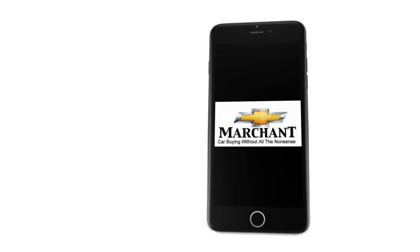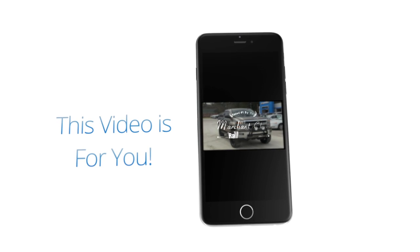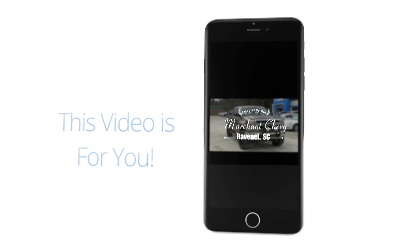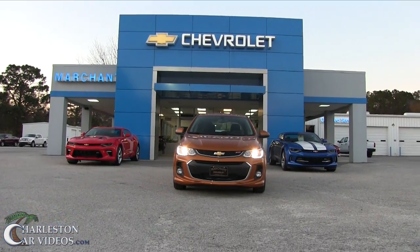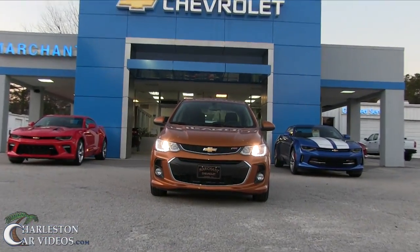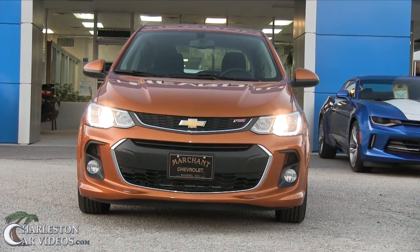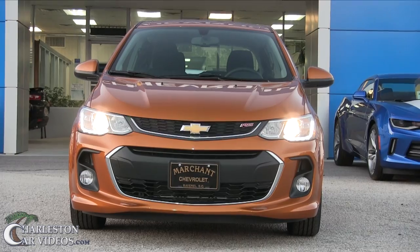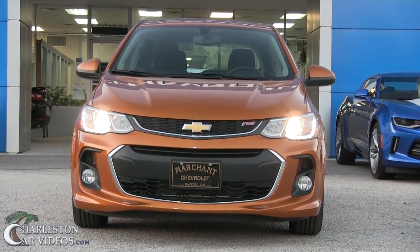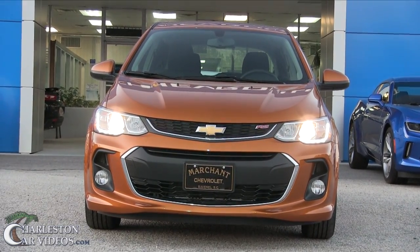Marchant Chevrolet — car buying without all the nonsense. Let's get started. Look at it folks — 1.8 liter under the hood, just a little four-cylinder engine. But you could probably do a lot of stuff to it and make this puppy run. It doesn't weigh a whole lot; it's a small little car.